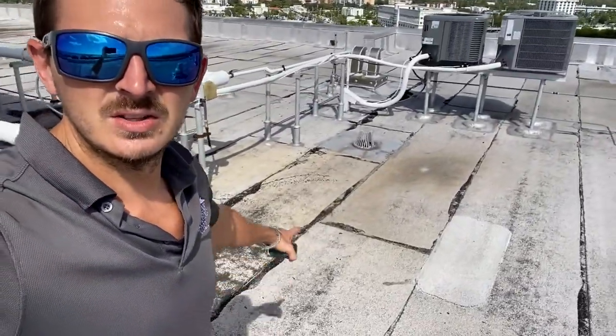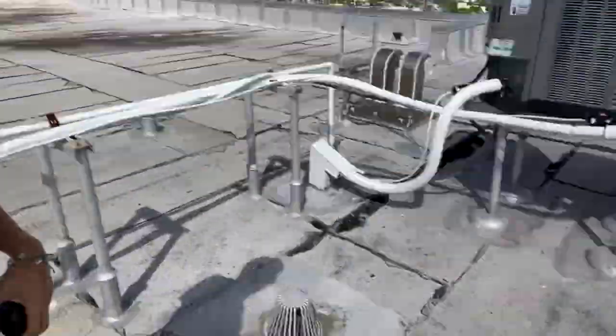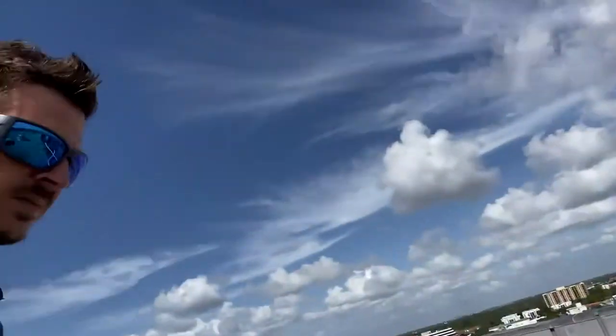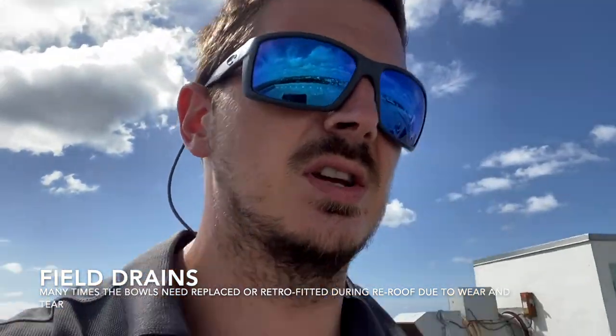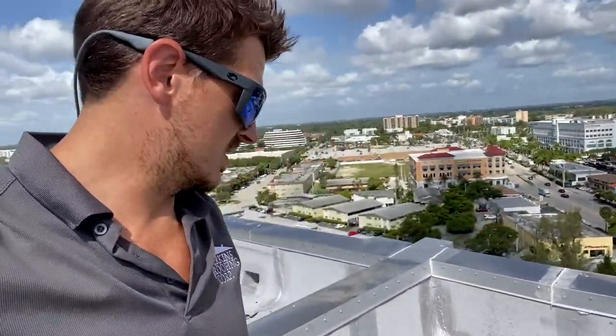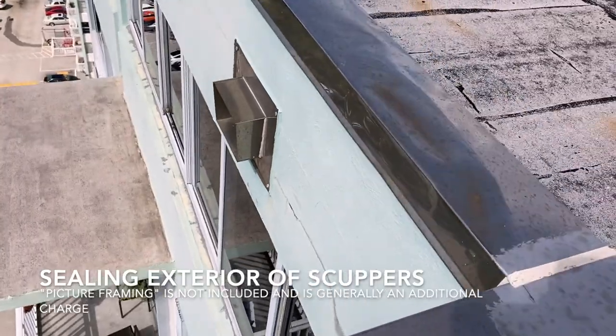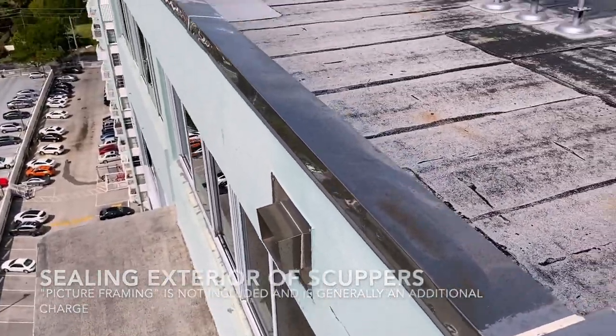Walking around this roof, you can see a field drain here — it's in the middle, in the field of the roof. A retrofit field drain means we put a new bowl into the existing bowl, which will shrink the size of the drain. These are the scupper drains — none of them are raised two inches, so there's no overflow on this roof. They'll have to add overflows per code, and picture-framing those scuppers is usually an additional line item — not something typically included in a commercial flat roof.